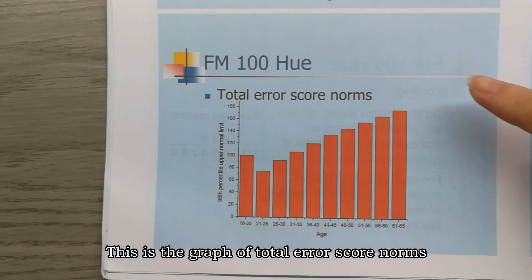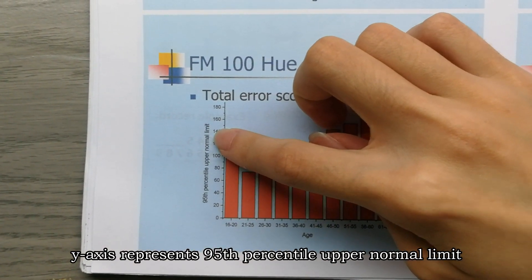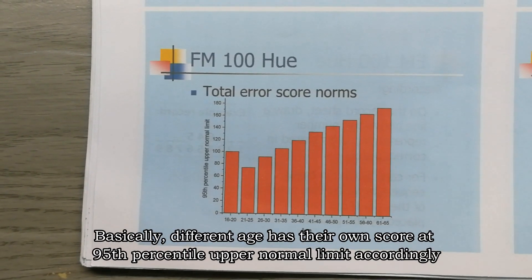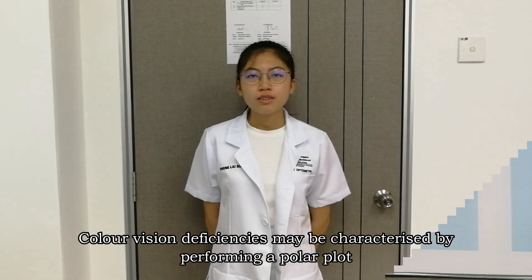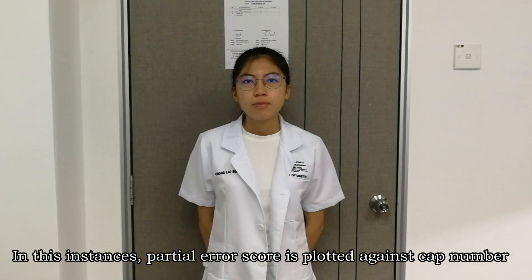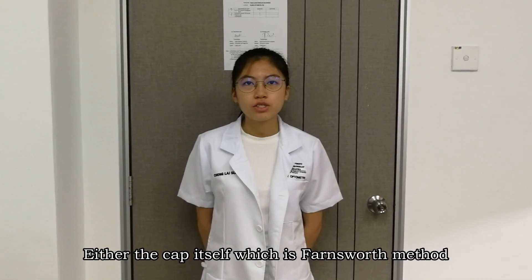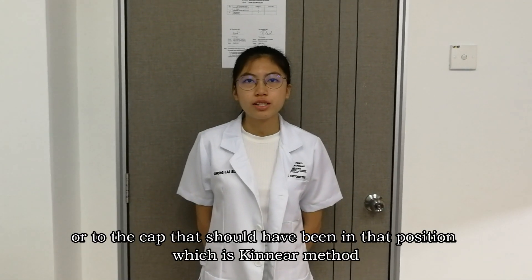This is the graph of total error score norms. The Y-axis represents the 95th percentile upper normal limits and the X-axis represents the age of the patient. The FM 100 Hue test is an age-dependent test — different age groups have their own score at the 95th percentile upper normal limit. Color vision deficiency may be characterized by performing a polar plot, where the partial error score is plotted against cap number. There are two methods: Farnsworth's method attributes the error to the cap itself, while Kenya's method attributes it to the cap that should have been in that position.